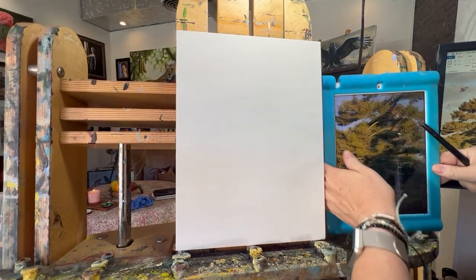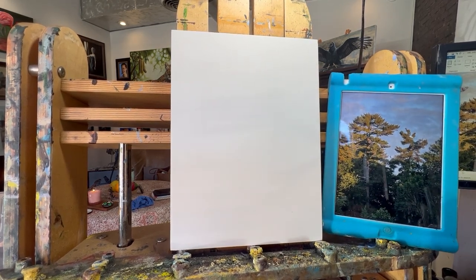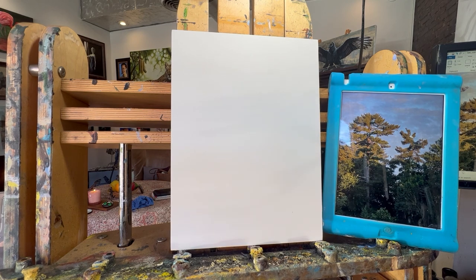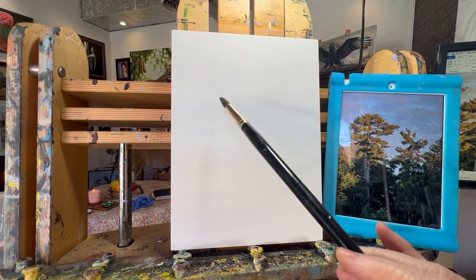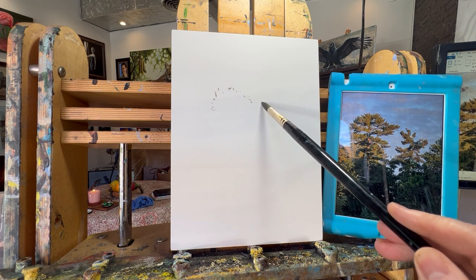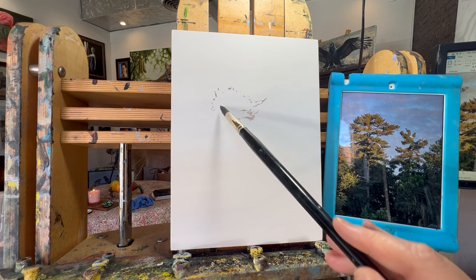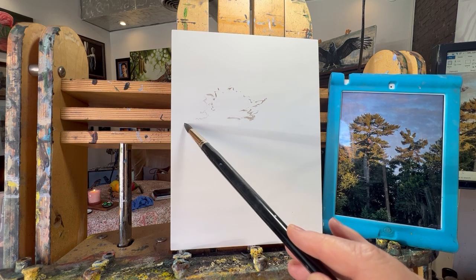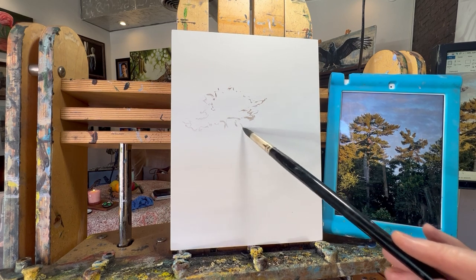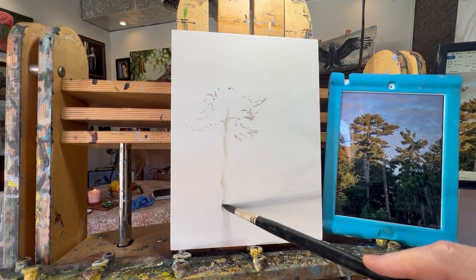I'm going to move this around while I do my loose sketch because my monitor isn't working well, so I'll put my reference to the side. I'm using a very large brush — a number eight Rosemary Evergreen pointed round — and just laying out where I think things are. I want a little more sky, and the top of the tree is about here. This is really all about just the light I was seeing.